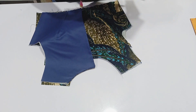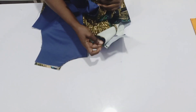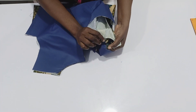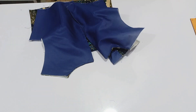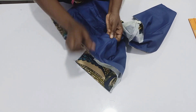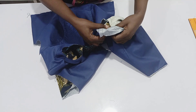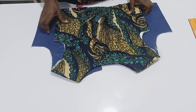The next thing is to sew the shoulder. You're going to place the back on the front, open it right side to right side, open the front as well making sure the center joining matches. Sew it with half inch. Do that for the second one. After sewing the shoulder, open all the seams and fold it flat. Do that for the second shoulder — open the seam so the shoulder lays flat.